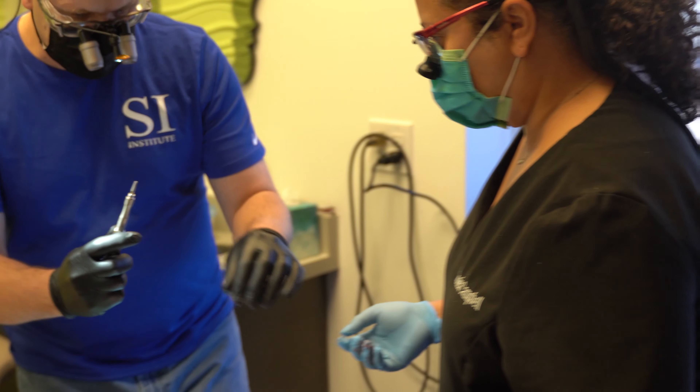Doctors Chaffin and Brown did cover a lot of topics. What resonated with me was occlusion and the time that they spent to explain the importance of implant placement — not only for denture placement, but for fixed and hybrid cases.